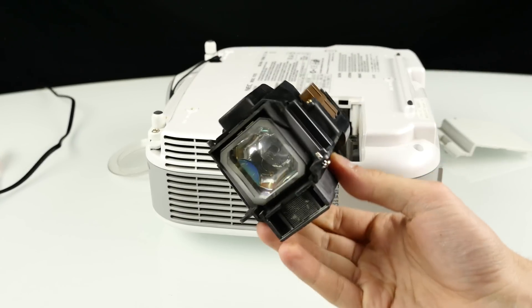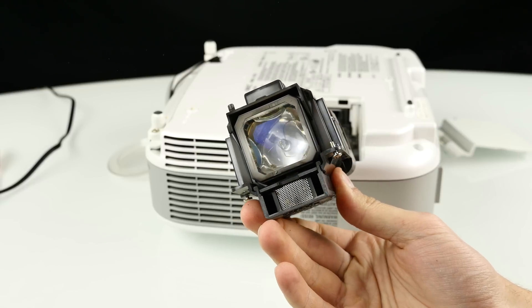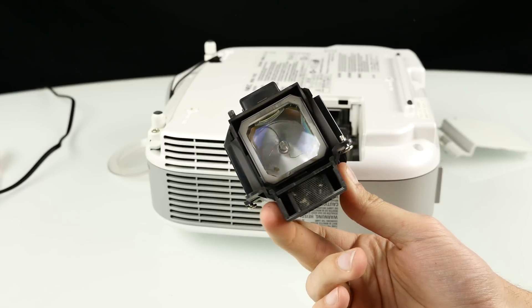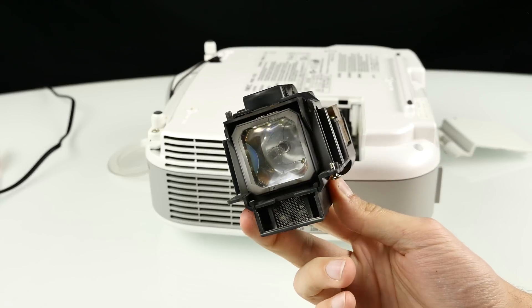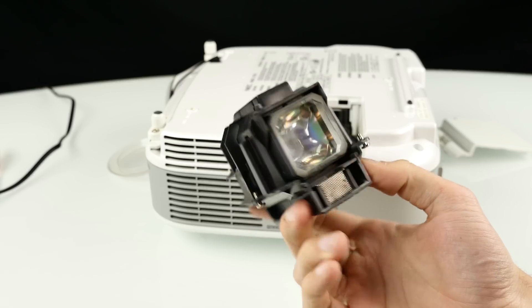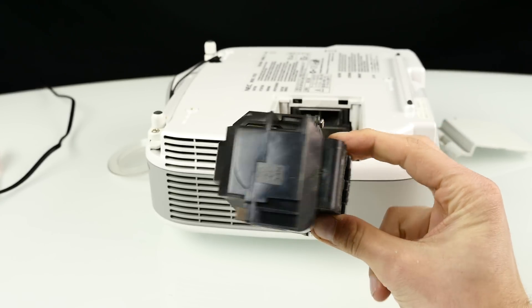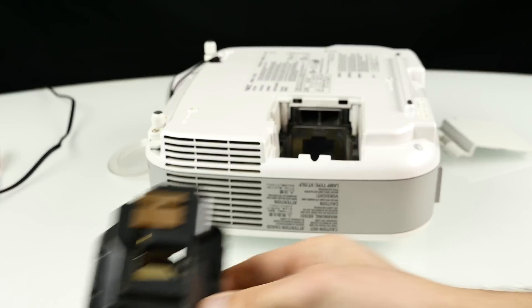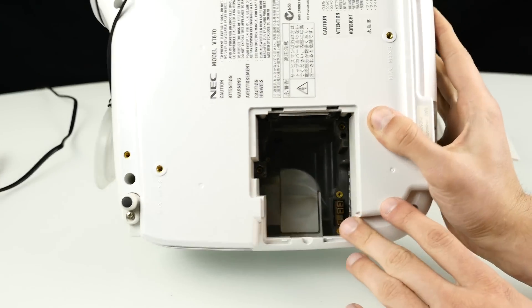Another good thing is that LED projectors have a pretty good lifetime because the light source doesn't break down so easily. These lamps don't have such a high lifespan and also they're pretty expensive if you need to replace them — such a lamp is like 100 euros. This one still has 90% of its runtime, but still, 100 euros for a lamp is super, super expensive.